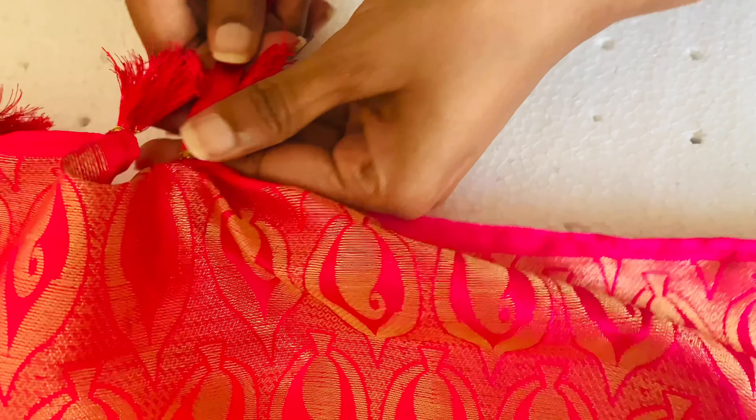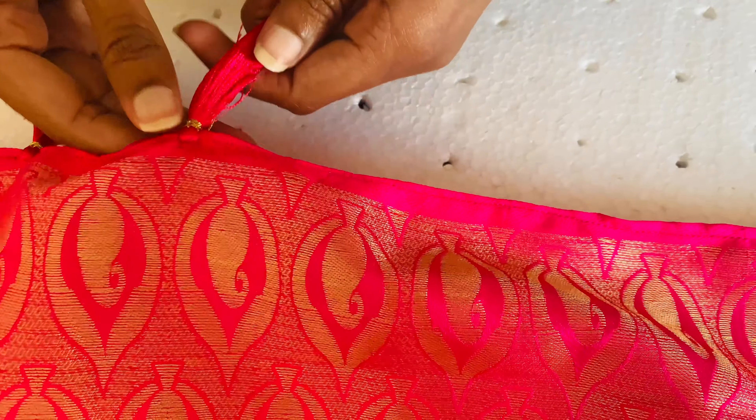Now you can measure it according to the other kuchu and just cut it down to size.